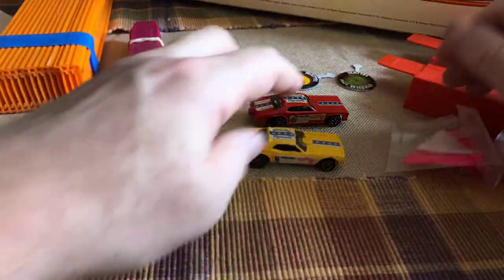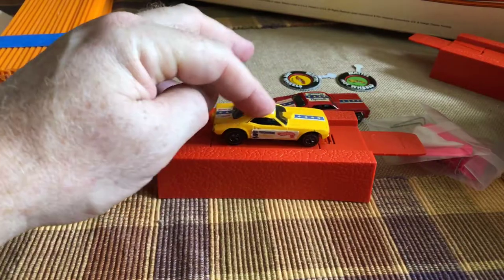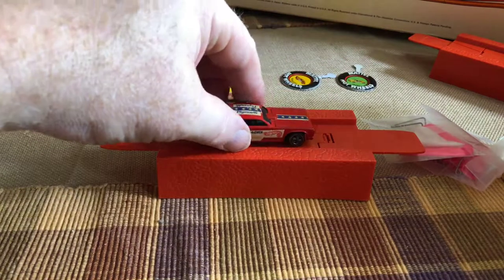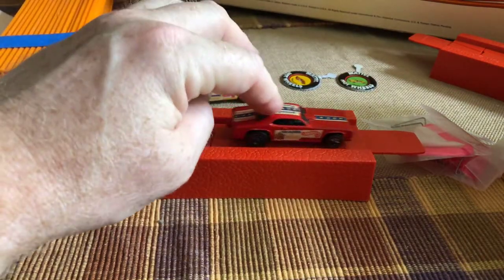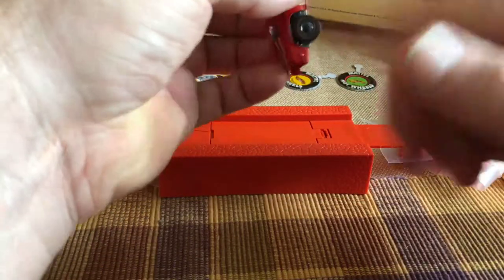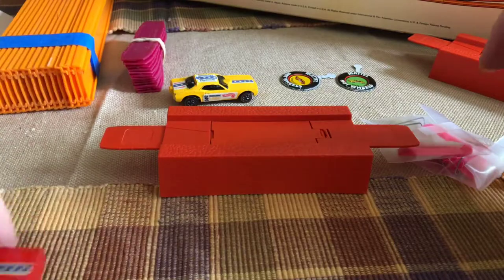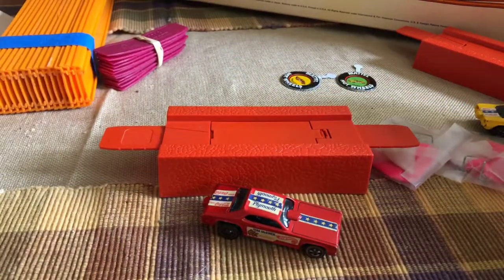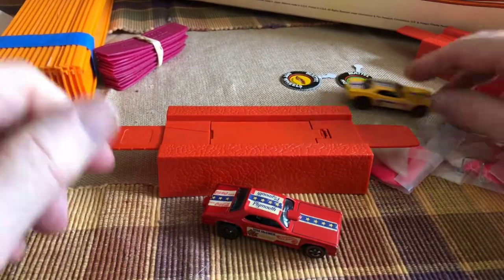These cars do have a little bit of suspension. The Snake car has a bit more than this one. The wheels roll straight — so the wheels are pretty good. I think it's kind of neat where you have a car with an opening body and it goes around the double dare loop — I think that's cool.